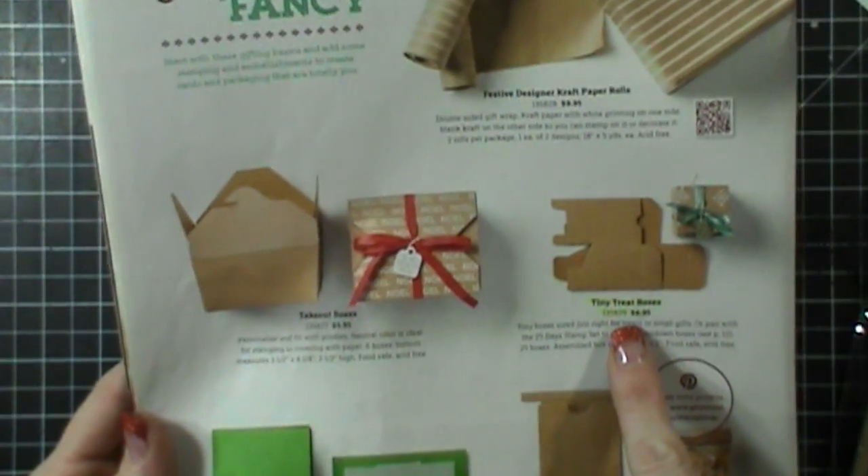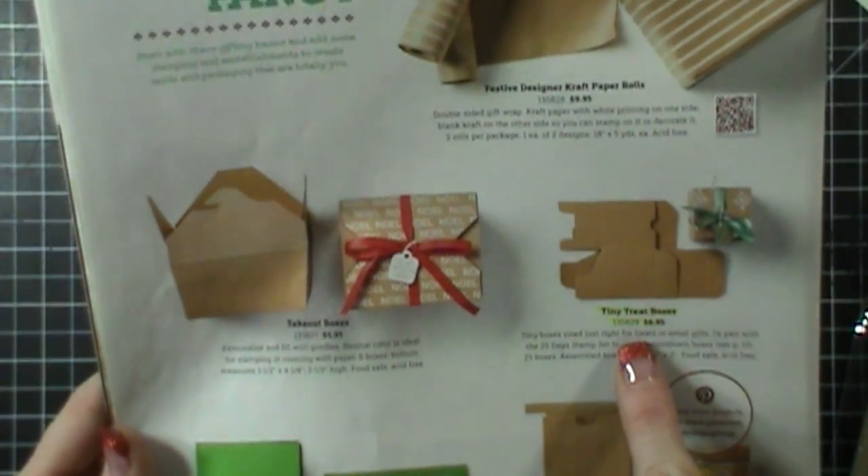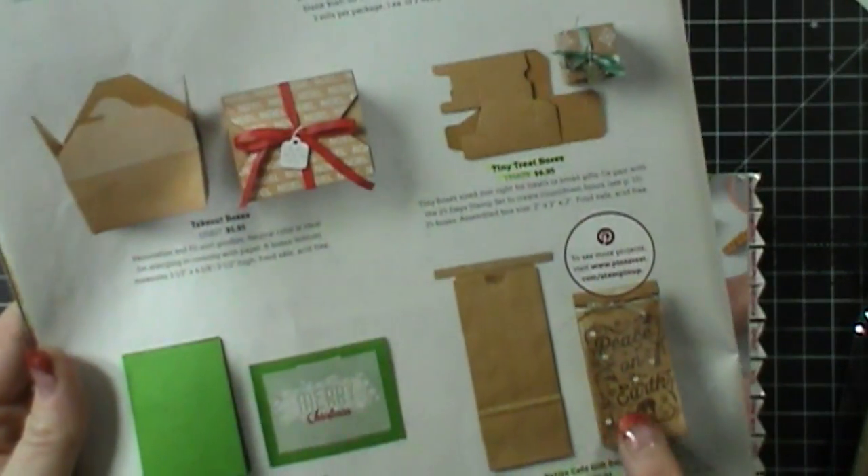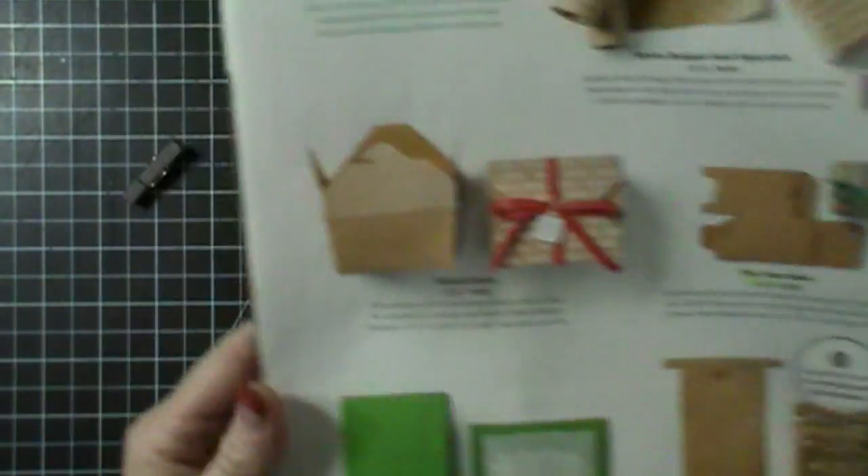And here are the little tiny treat boxes — you get 25 of them for $6.95. There are also the takeout boxes and these little treat bags. Super cute and a lot of fun.